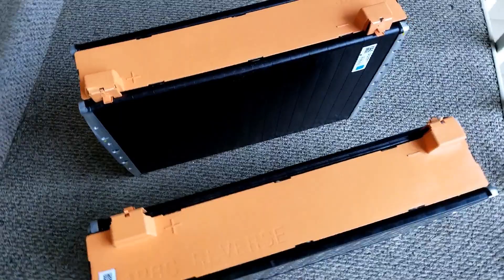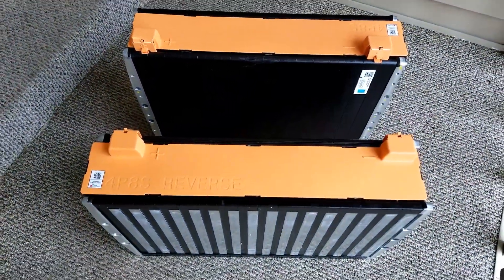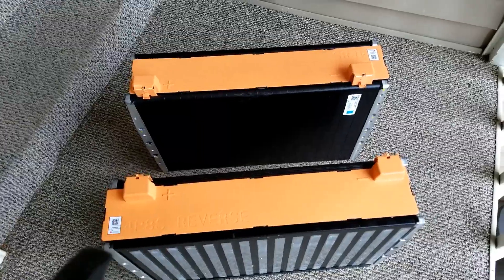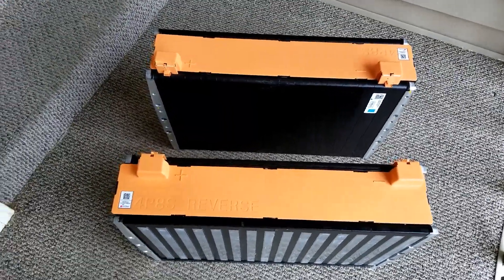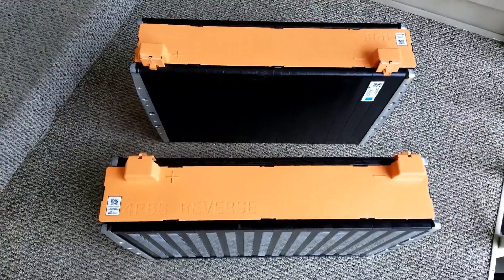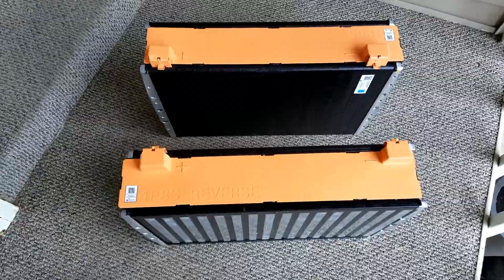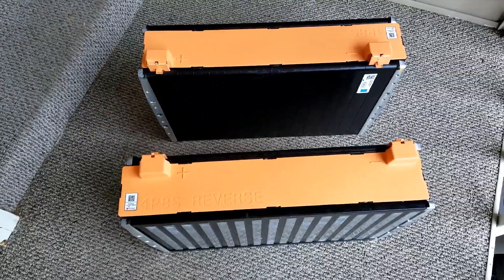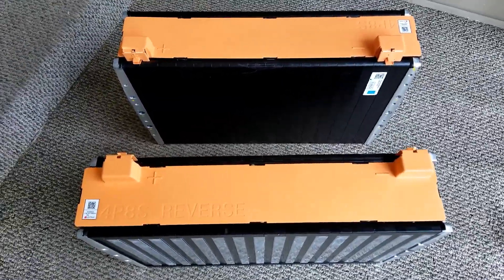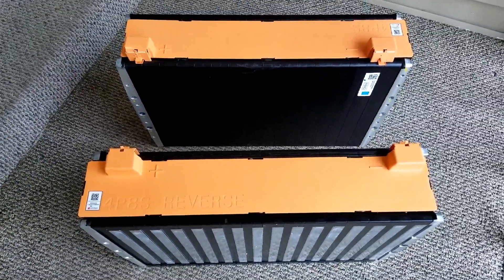4P8S configuration. These are 24 volt modules. It's an 8.5 kilowatt-hour 24 volt battery. So 2 of these — 8.5 times 2 — gives us 17 kilowatt-hours of lithium ion battery right here. I'll put the full specs in the description below.